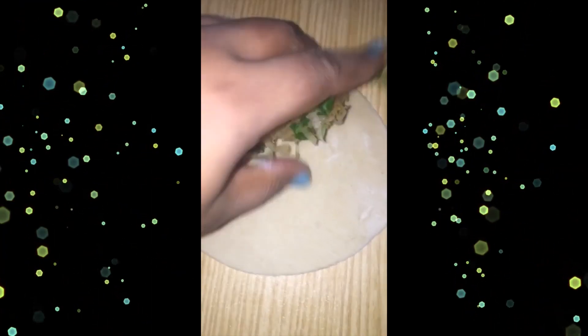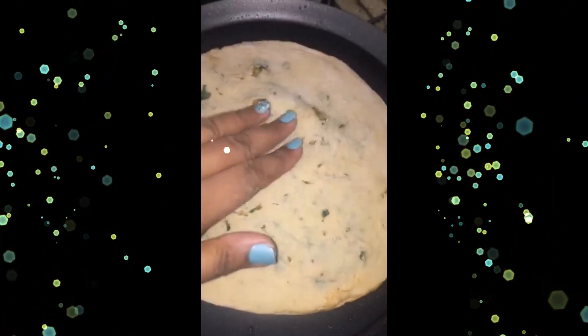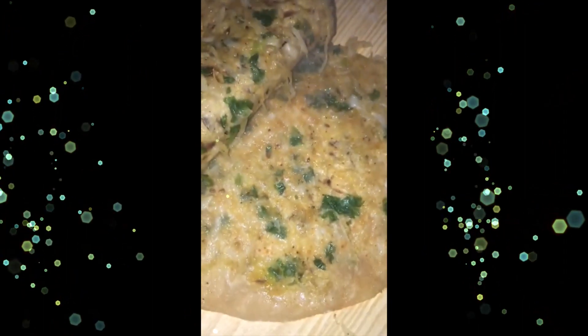Roll two small rotis, stuff the filling in one, and place the other on top — it's like a sandwich. Cook it on a flat pan (tawa) with some oil or butter. Be patient and take your time — don't let it burn. It turned out so good, it smells amazing!